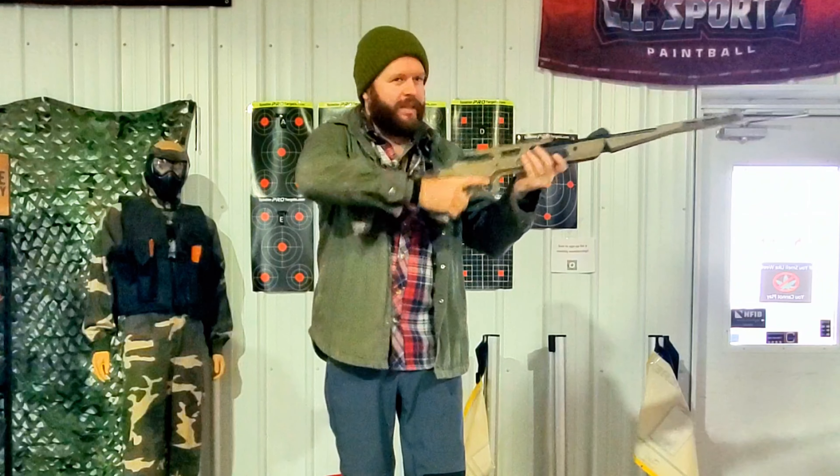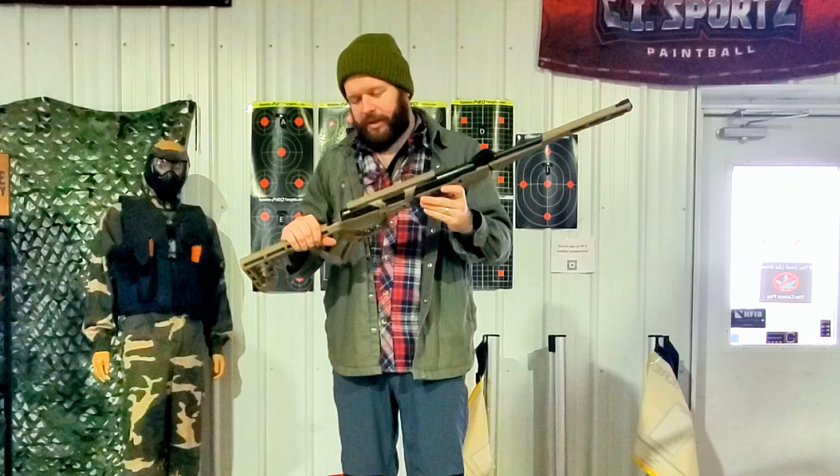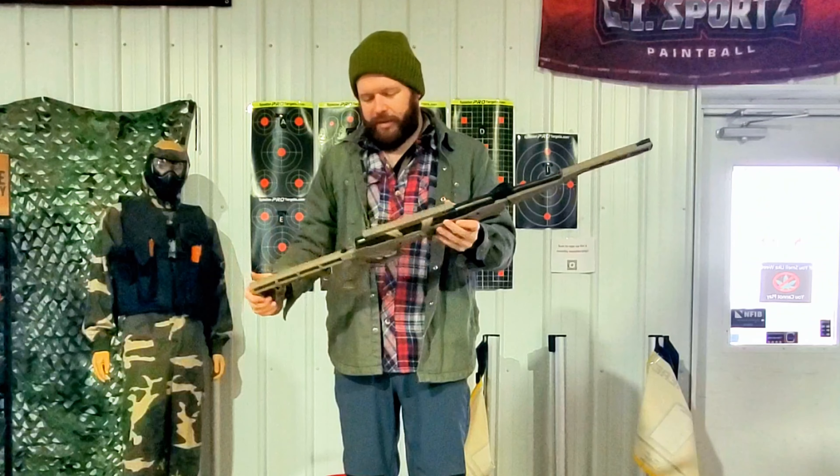Safety off. Nice, loud report. Obviously got a rail to put any optic on it.